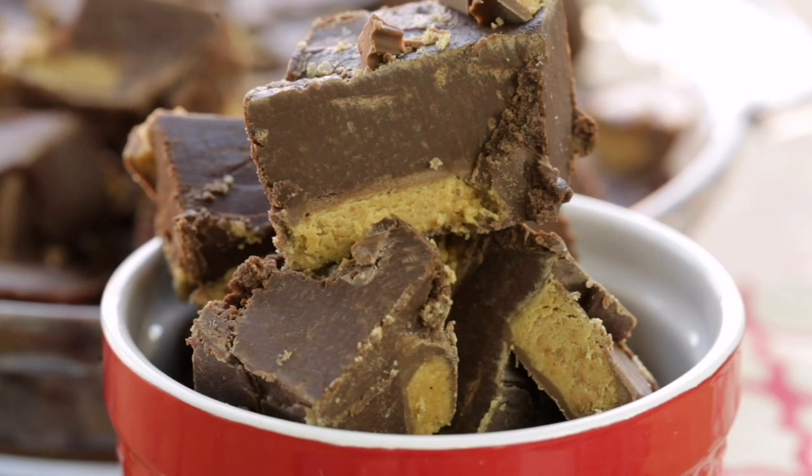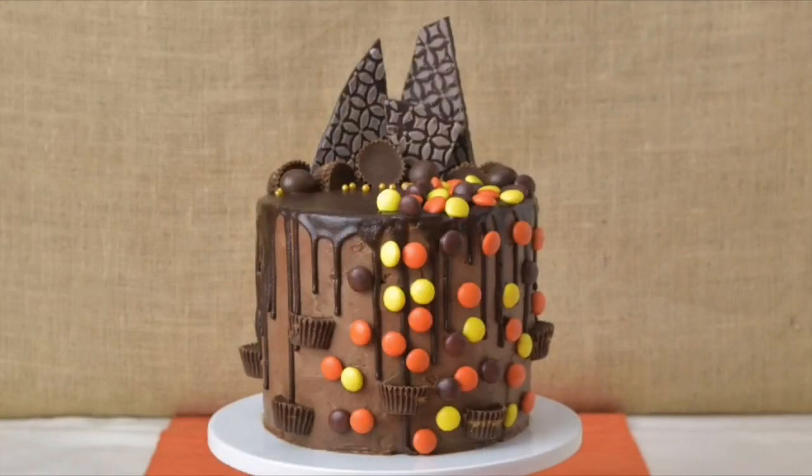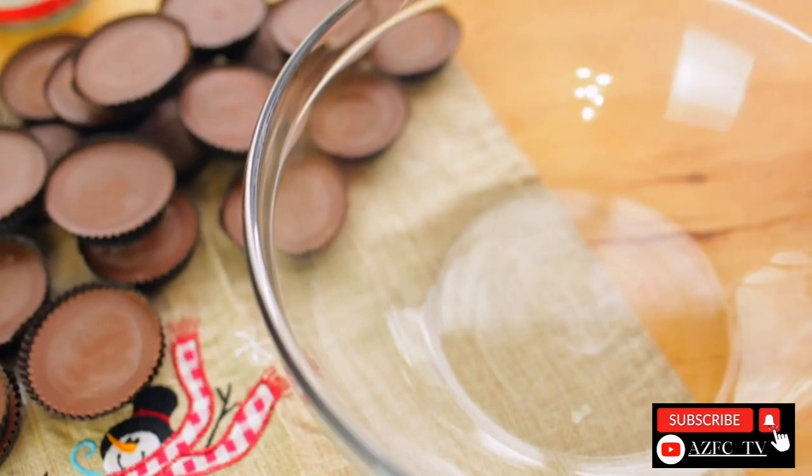Hey guys, it's Lainey. Today I'm sharing with you a 3-ingredient fudge Reese's recipe. It's super duper easy, it's great to share for this holiday. And my friend Hany made a beautiful cake also using Reese's cups, so don't forget to check out her video — I will link it in the description box. So for all your Reese's cups lovers, let's begin.